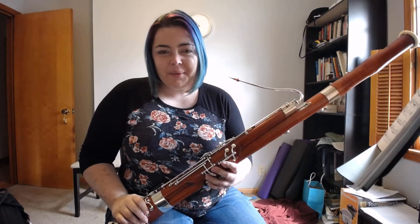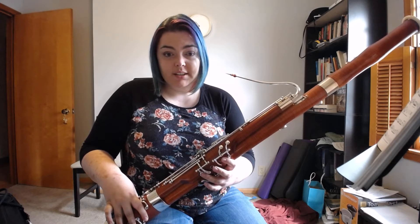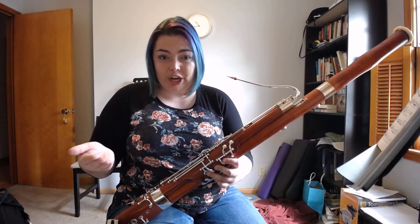Hey guys! Today I'm going to share with you a practice technique that I use with my students a lot. This is called something I call the active finger-tongue relationship.